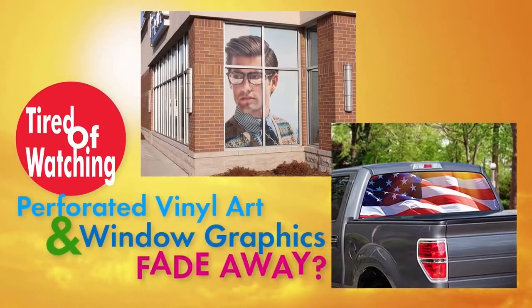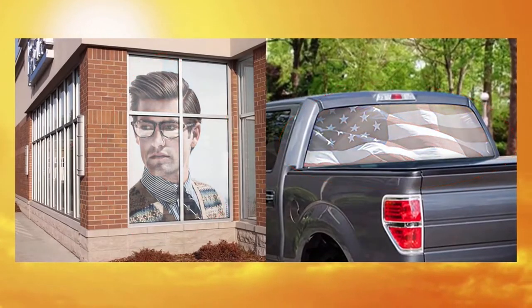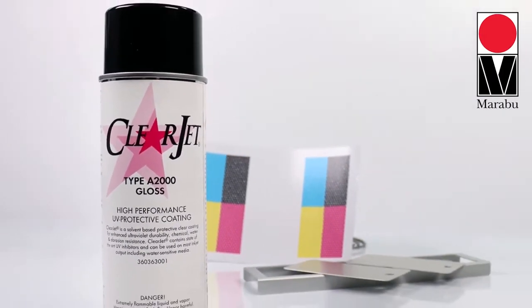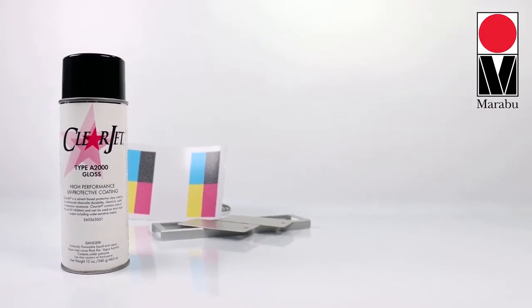Are you tired of watching your perforated vinyl art and window graphics fade away? Easily protect your work with Marabou's ClearJet A2000 High Performance UV Protective Coating. ClearJet aerosol spray is an easy and inexpensive way to protect your perforated vinyl art and window graphics, as well as fine art, signs and banners.